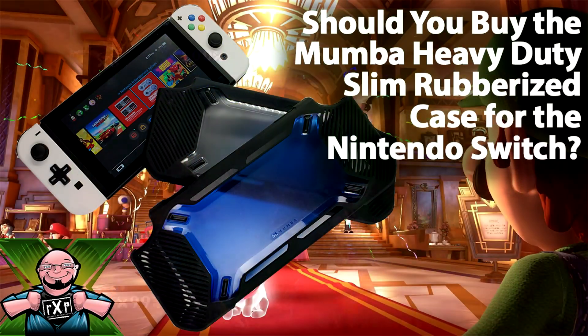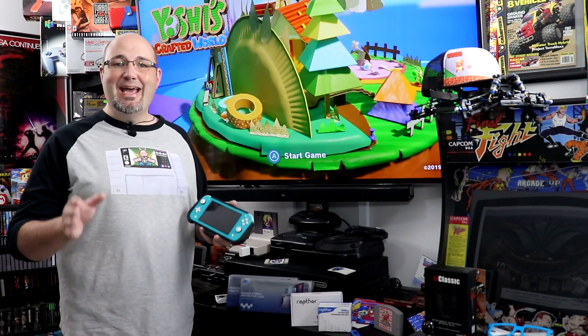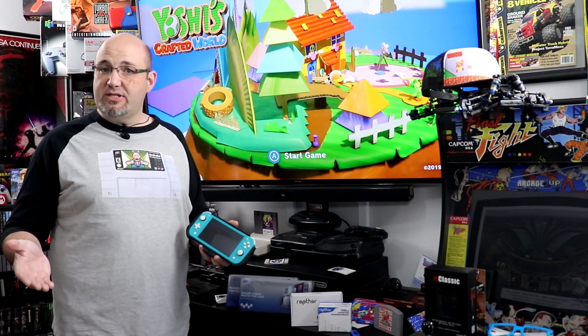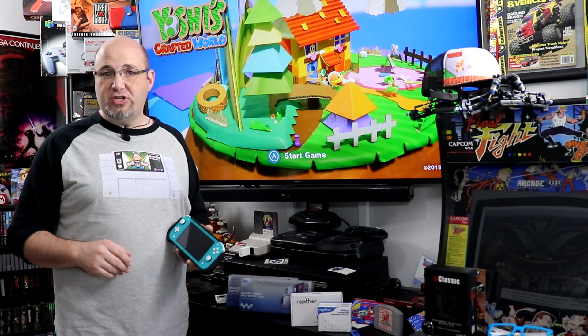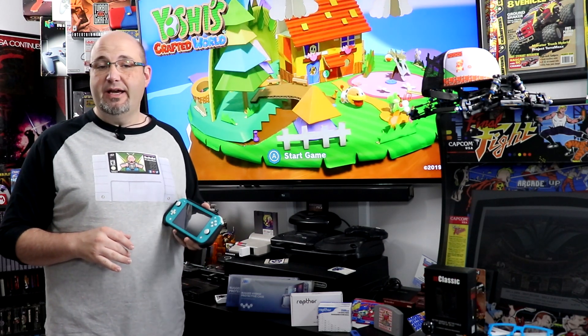Hey everyone, Gary here with Rock Solid Productions. Now before we get into our video talking about the cases from Mumba today, I want to just take a second and say thank you for stopping by and checking out what we have going on here today. I really do appreciate it. If you like what you see here, check out some of our other videos on the channel, including entire playlists dedicated to both the Nintendo Switch and the Switch Lite.